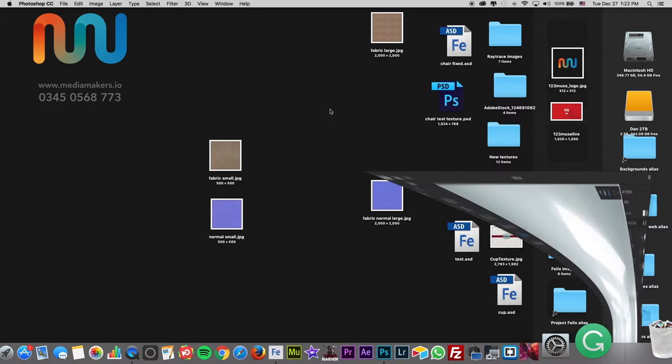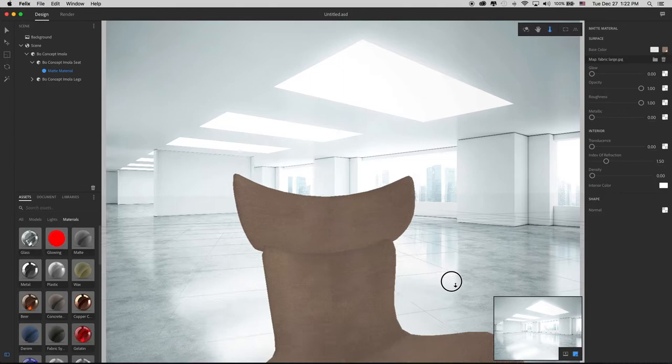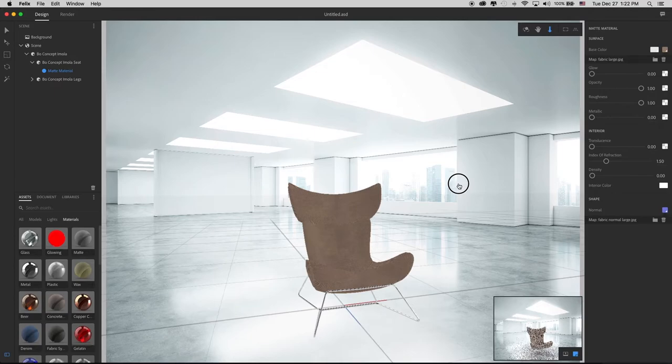Let's go back to our Project Felix. Now let's change that out with our fabric large texture. Now we're getting somewhere — that looks like real fabric, it looks the right size that it should be. Now that I've done that, let me add my normal map. We see it's changed it a little bit. Because the grooves in this texture are quite small, you don't see too much of a difference, but each little thing can make something look a little more photorealistic.